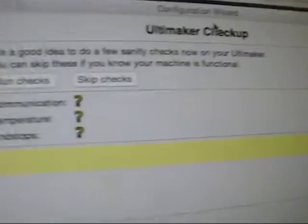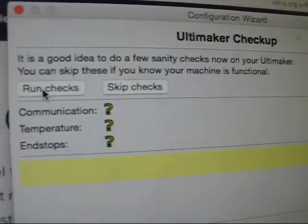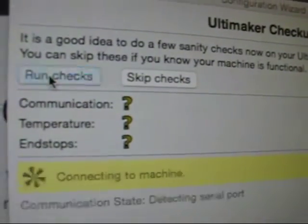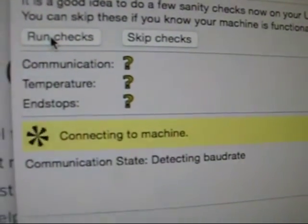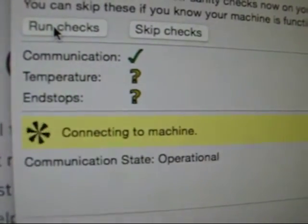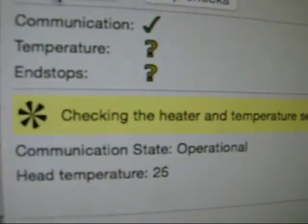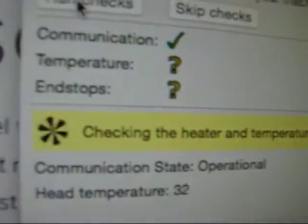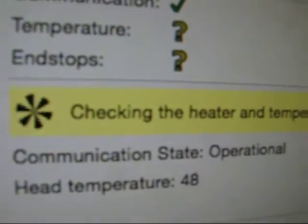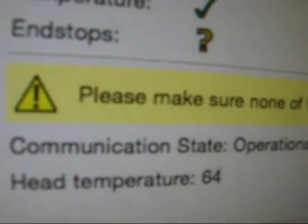Now we're going to do an Ultimaker checkup. It's a good idea to do a few sanity checks on your Ultimaker. We're not skipping them — it's our first time. It's going to check communication, check temperature, and check end stops. Click run check. It's connecting to the machine — it takes a little while so don't worry. What it's doing now is heating and detecting the heating by monitoring it with the heat sensors. If the heater is working and the temperature sensor shows it going up, then both the heater and the sensor are working. We pass the heat checks.